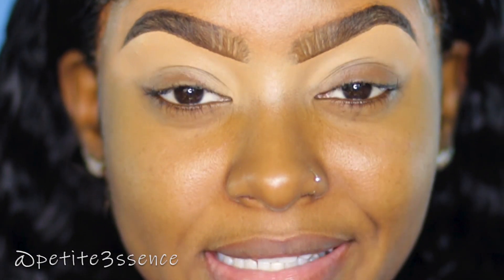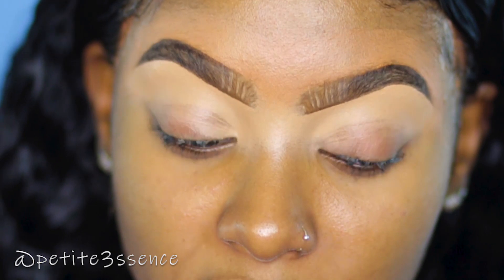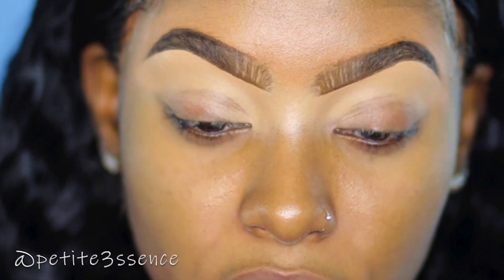I want to start off with the eyes today. I feel like I want to do something with my eye look — I don't want to stay neutral or natural today, I want to give it a pop. So I'm going to go ahead and base my eyelids right now.